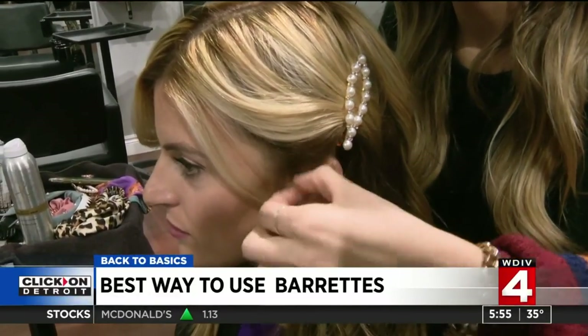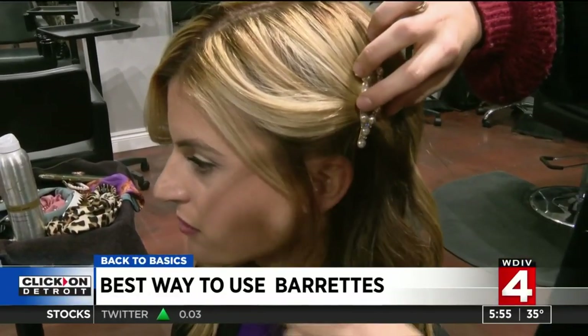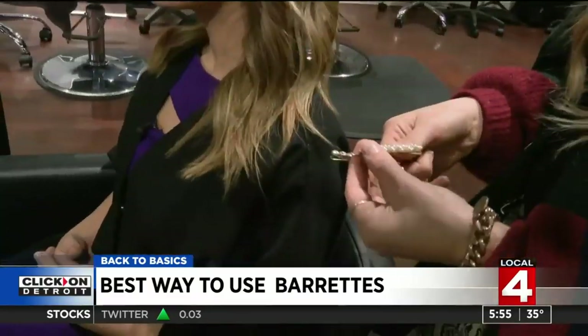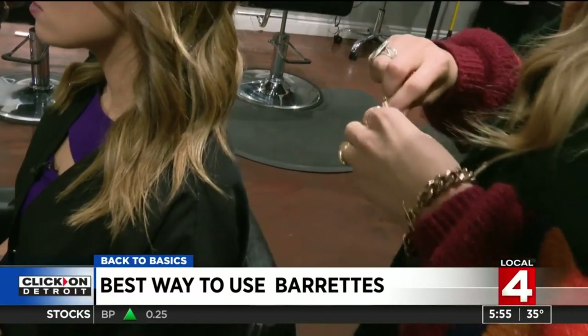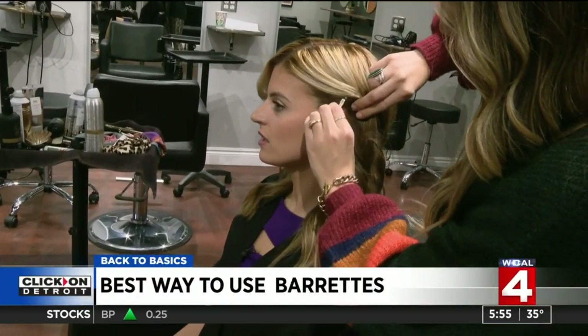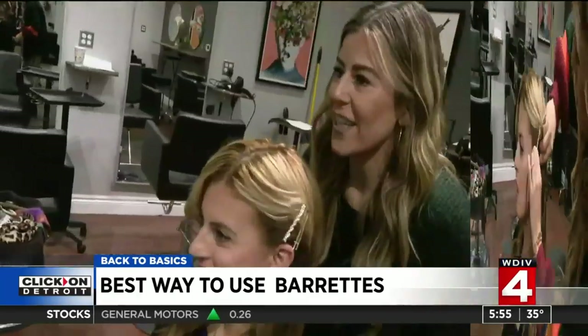Even if you're someone that likes to leave a little bit of hair out, you can use a little bit of texture spray. These ones can also be used the same way — just click right in. Take it up from right above the ear, just like that.